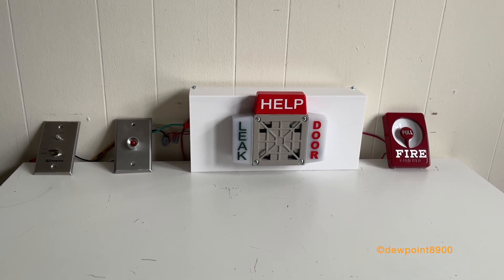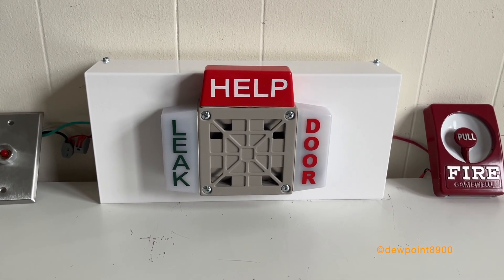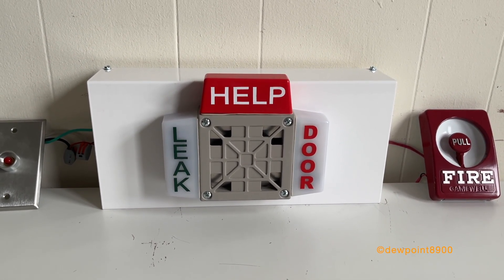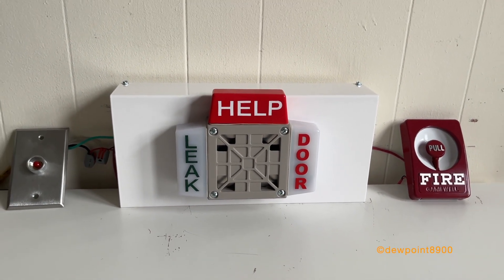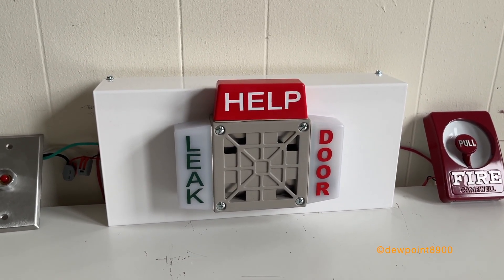Hello everyone. This is going to be a quick demonstration of this M&S refrigeration systems watchman door alarm. This appliance is used in commercial refrigeration systems, and this particular model has a variety of different variants depending on the type of alarms to display.